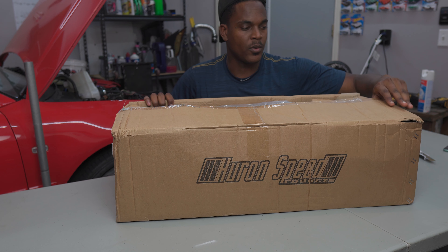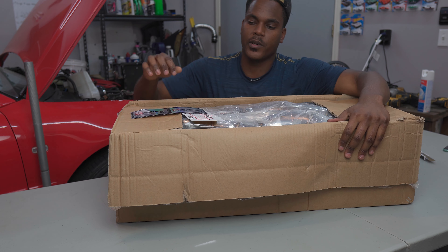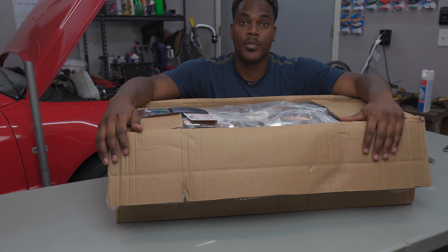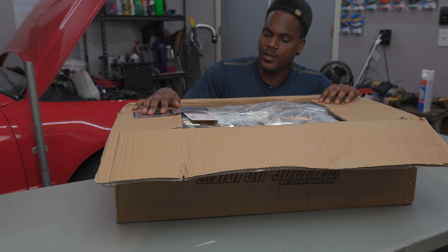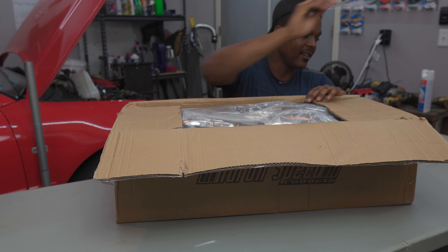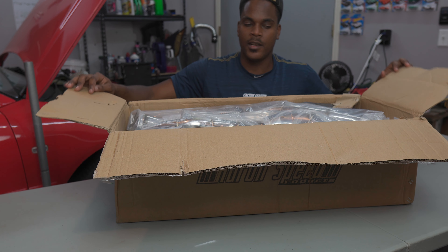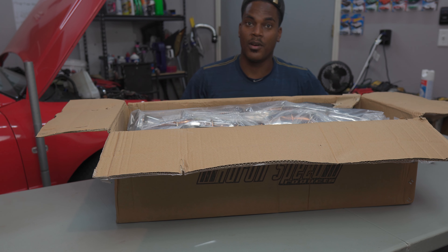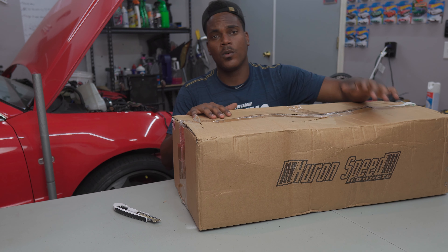Probably not the best quality, but we're going to give the welds a quick inspection, make sure everything has been welded correctly — good penetration, decent back purge. It is XS Power stuff, so I think that's what we got in here: our single turbo kit in a Huran Speed Products box.